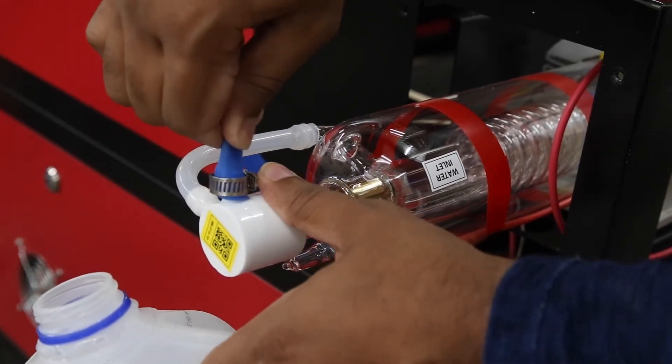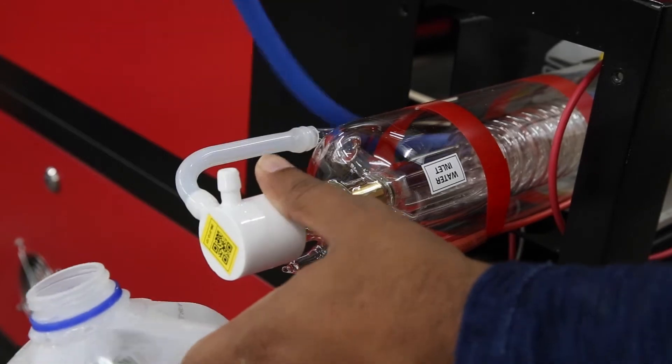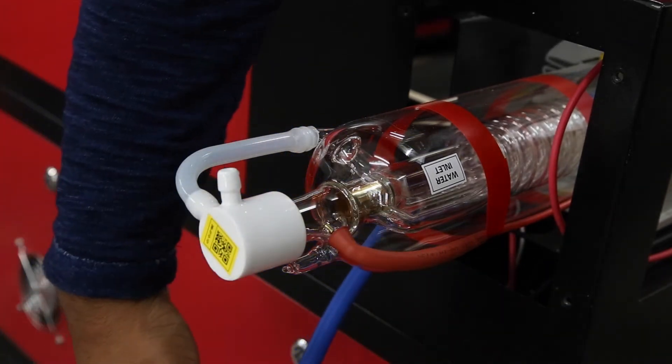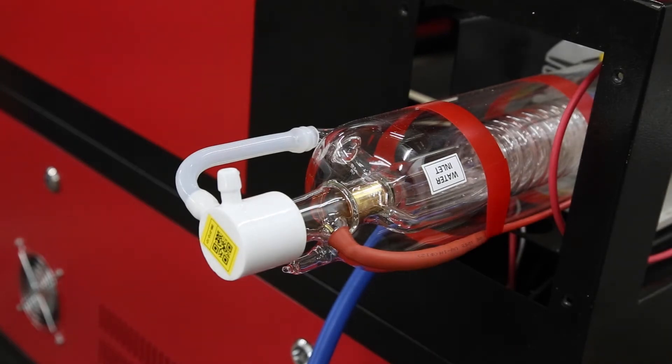I'm going to pinch the tube and pull it off. Not much water in there, which is good. Now I'm going to do the same thing to the other side.